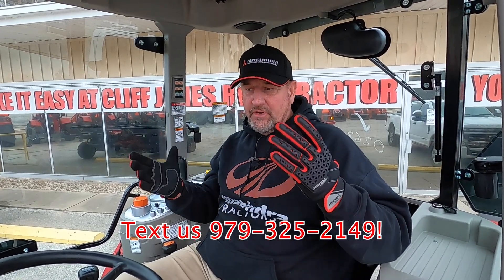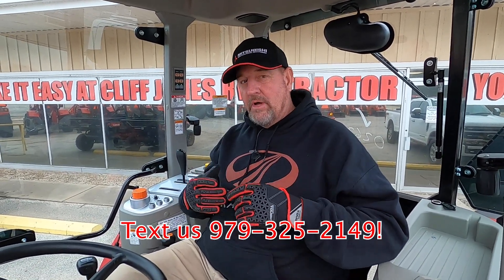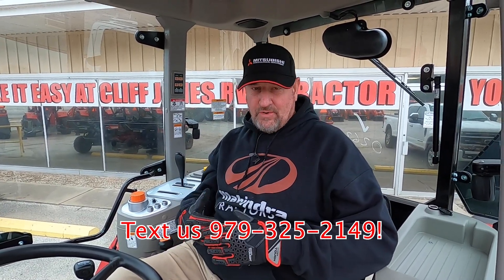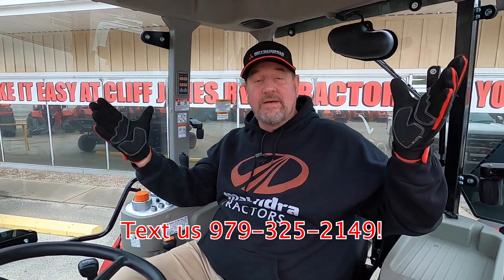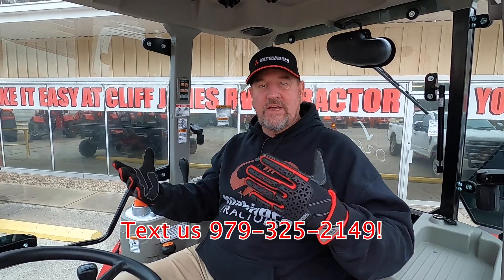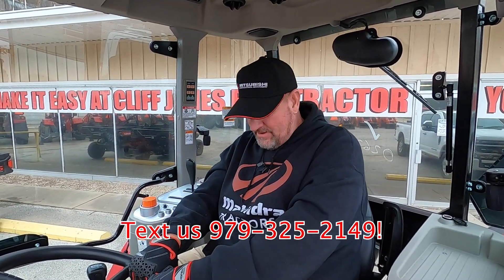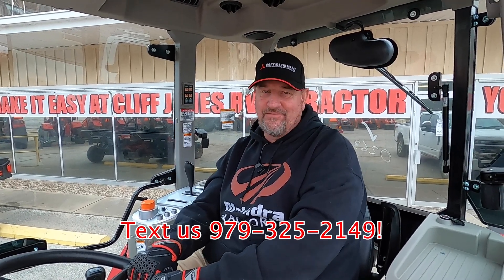Seven-year powertrain warranty, two years bumper to bumper on everything else, and no DEF, no particulate filter, no downtime or regen. We can finance up to 84 months with no money out of your pocket. We create tractor packages with utility trailers and can customize the package any way you want. If you're interested, come out and test drive — that's free of charge. We're about 45 minutes from downtown Houston on the way to San Antonio, right on Texas 720 in Sealy, Texas. Come out and see us — where we make digging dirt, cutting grass, and financing easy.